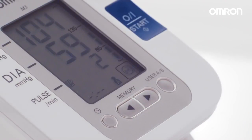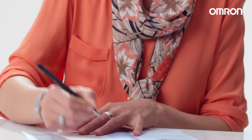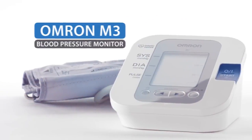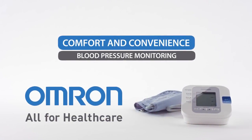The two-user memory can record up to 60 readings per user. Make a note of your reading in the blood pressure guide provided with your monitor. This way, you can easily share your results with your healthcare practitioner. The OMRON M3 – comfort and convenience in blood pressure monitoring. Thank you!